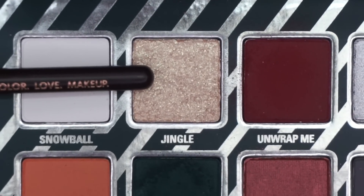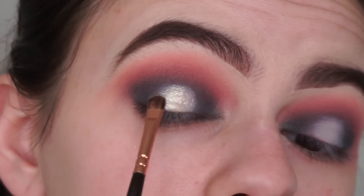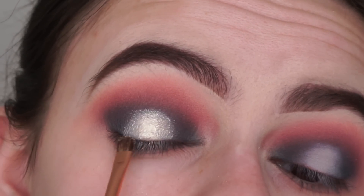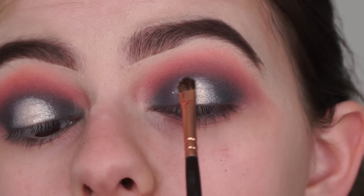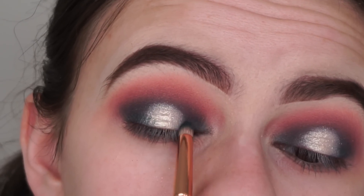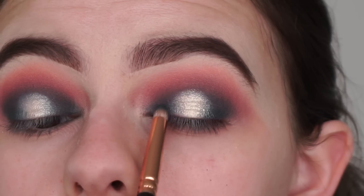Now I'm picking up the shade Jingle with a small detail shader brush by Suiva, and I've sprayed my brush with Mac Fix Plus just to intensify the shimmer. I'm applying it in the center where I applied the concealer. I love this shade — it gives off a bit of a green tinge, maybe because of the green eyeshadow. Then I go back with my pencil brush and the Emerald shade on the inner and outer corners, tapping where the shimmery shade and matte shades meet so it all blends seamlessly.